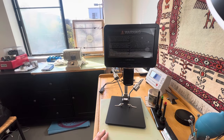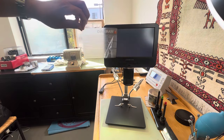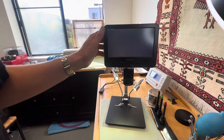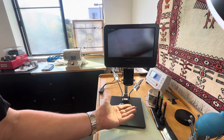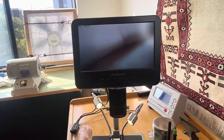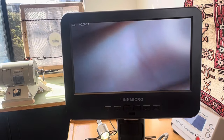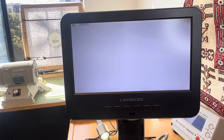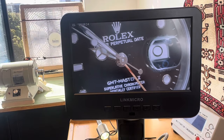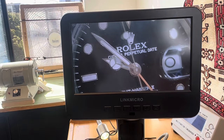Okay, moment of truth. Welcome. Oh wow, look at that. Is that close enough for you? I think so. You can really see how filthy my watch is. It's pretty dope.